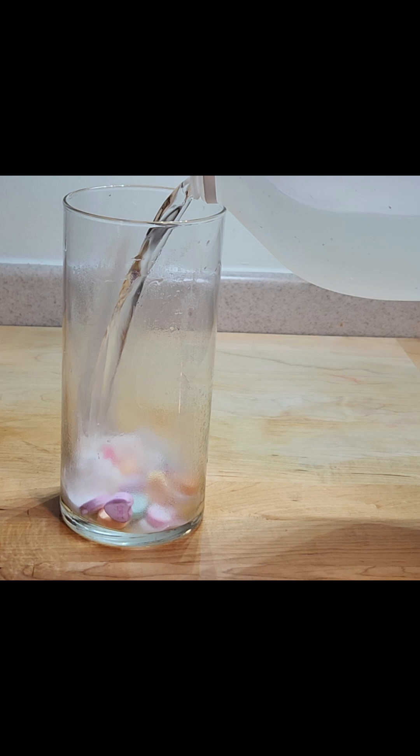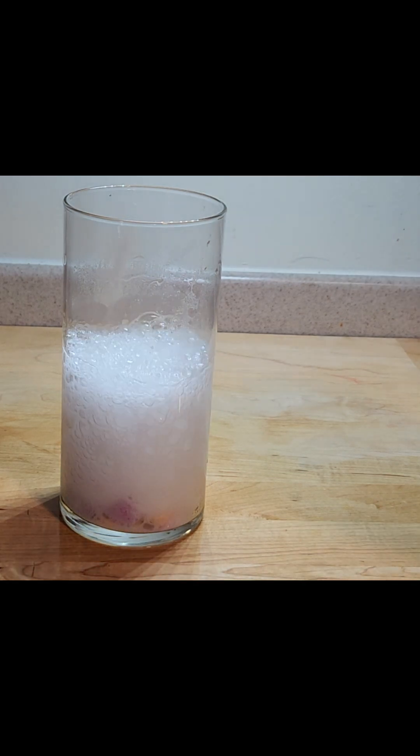We're just going to pour a little bit of baking soda in there, maybe about a tablespoon, and then I'm going to pour some vinegar. You're going to want to do this slowly. See how much it bubbles?